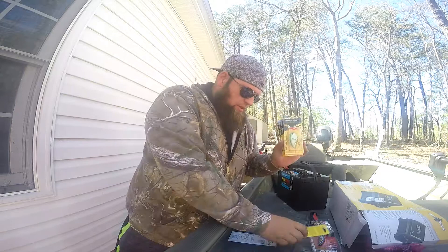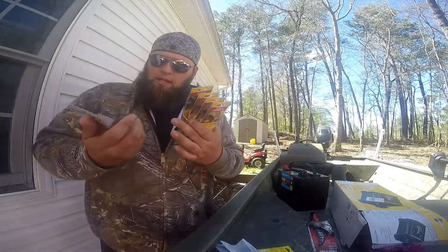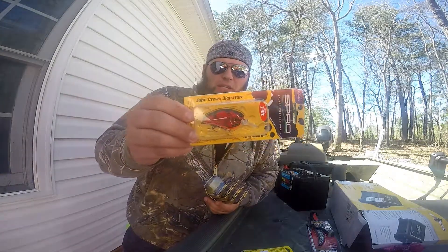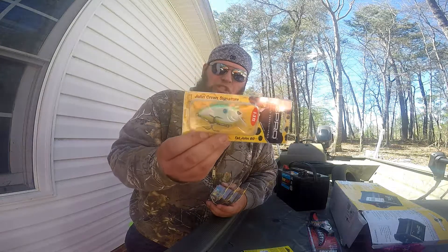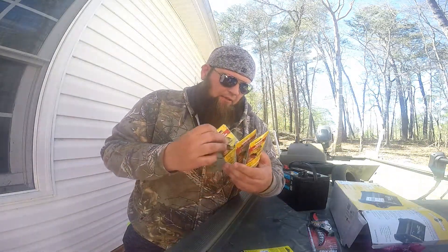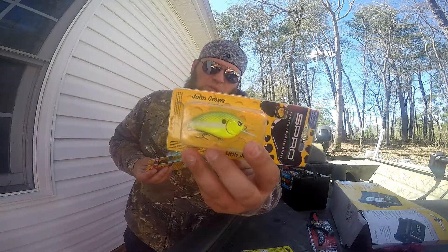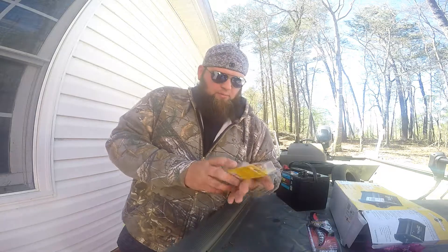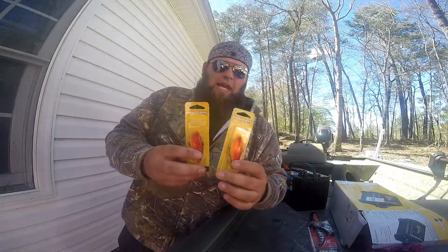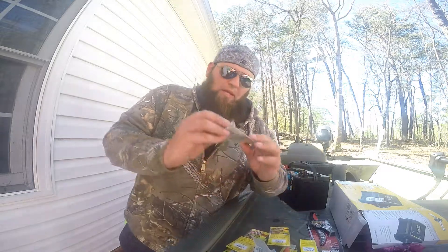Spro's — I don't even have to explain how expensive these are, it's ridiculous. But I grabbed a Little John MD in Fire Craw, seven and nine foot. Spro Fat John in Citrus Shad, one to three feet. And I got two chartreuse Nasty Little Johns, seven and nine feet. Little John 50 and Booyah One Knockers — I heard these are really, really good at a body of water around here, so I'm gonna try those out.